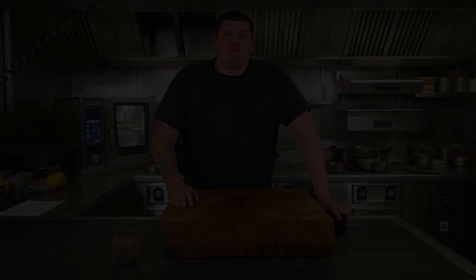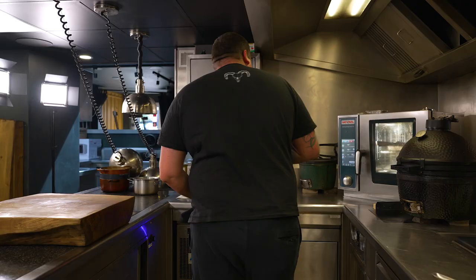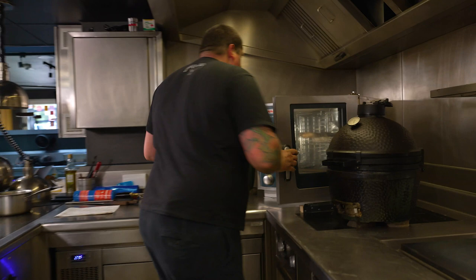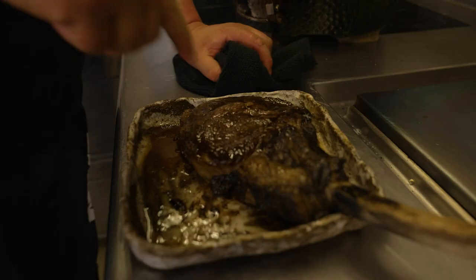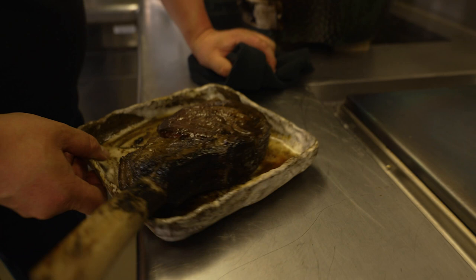So we're going to get the beef out of the oven — it should be ready. We're just going to let that rest on the side for about five to ten minutes. The beef's here — just checking it: absolutely beautiful, exactly where I want it, which is about medium. It's nice and medium, just coming firm to the touch, a little bit spongy, about 65 degrees in the middle. Just going to put that up there and let it rest for five to ten minutes.